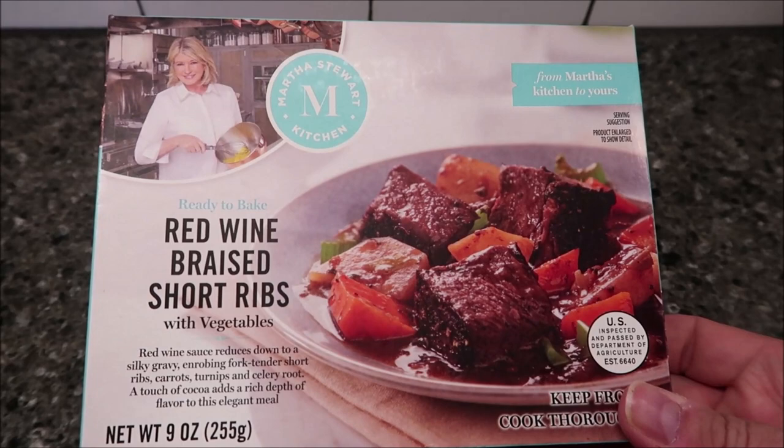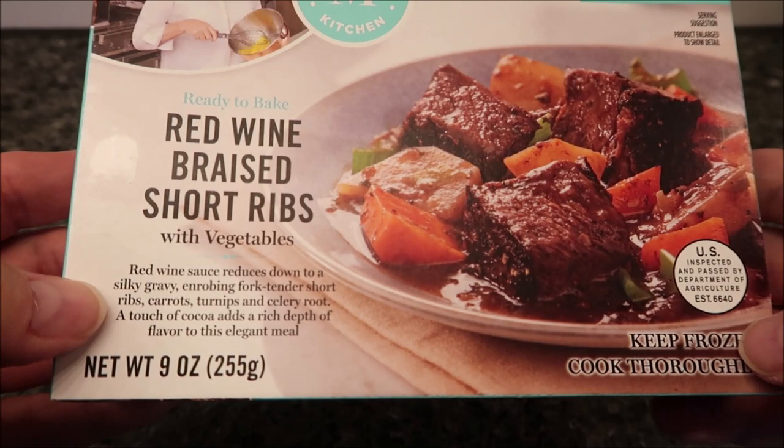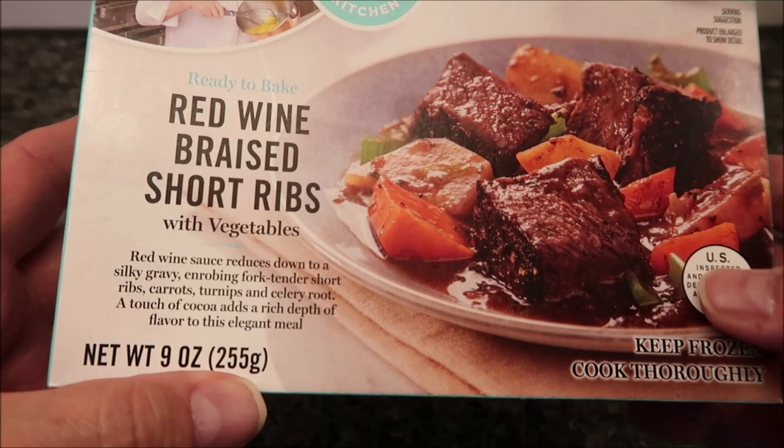Hey guys, welcome to another documentary review. Today I'm going to try this Martha Stewart Kitchen meal — it is the ready-to-bake red wine braised short ribs with vegetables. As the red wine sauce reduces down to a silky gravy enrobing fork-tender short ribs, carrots, turnips, and celery root, a touch of cocoa adds a rich depth of flavor to this elegant meal. Sounds interesting.